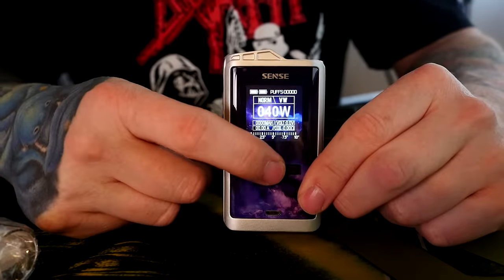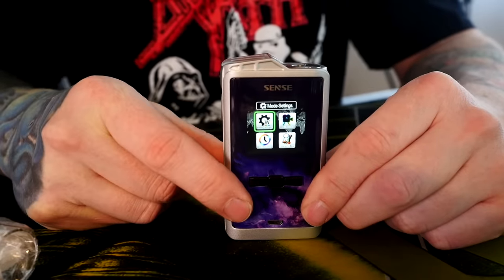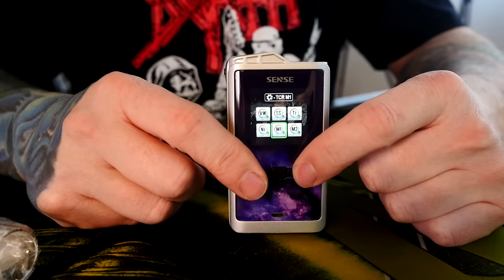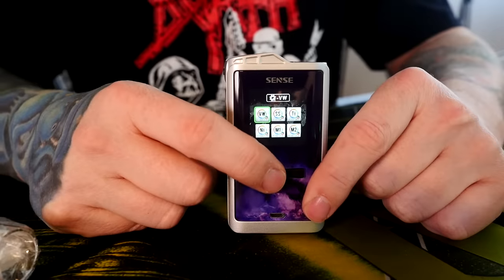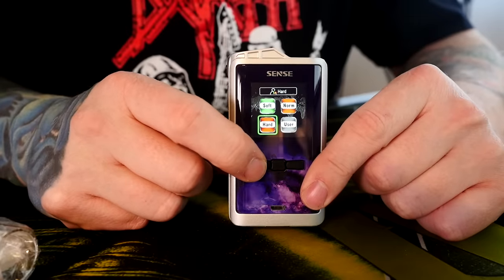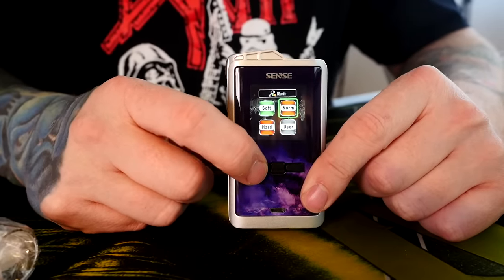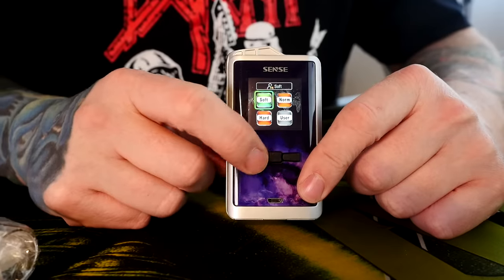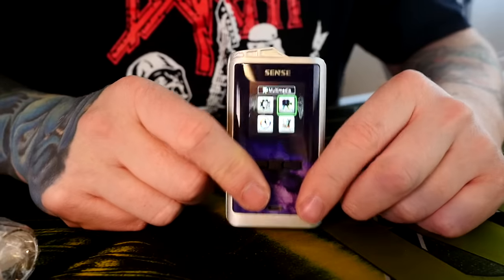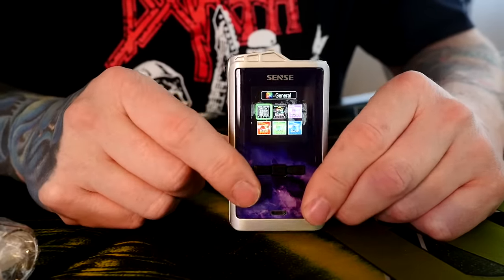To change the main screen or get into any menu systems, there are three buttons down here: up, down, and select. Hold the select button down and that takes you right to your menu. This is where you can change from wattage mode to temperature control mode — I'm a wattage vaper so I'll leave it on wattage. You also get to choose soft, normal, or hard, which determines your preheat speed and ramp-up time.